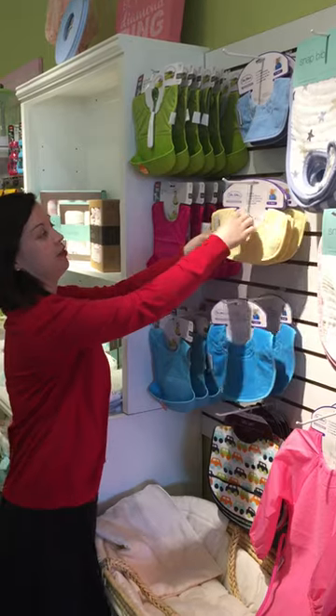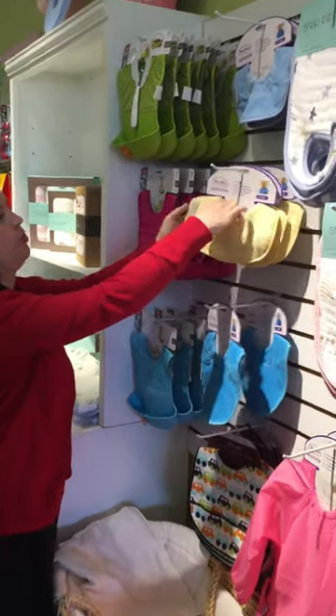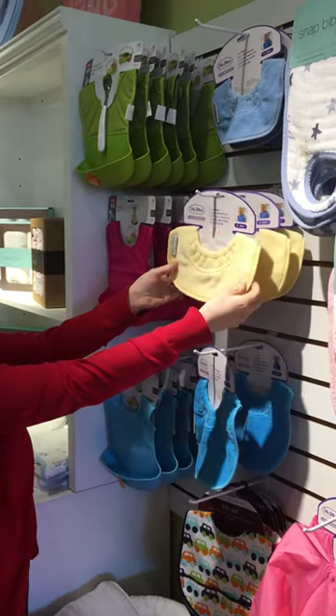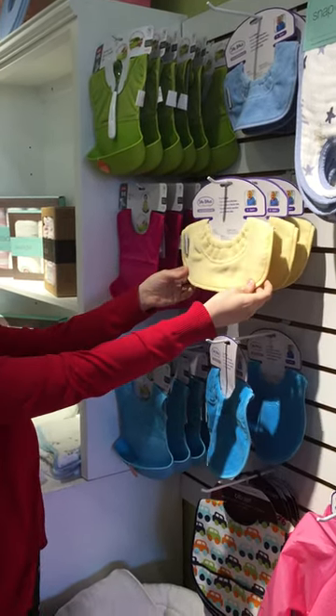They have a nice gathered opening here, and it helps prevent leakages to your clothes from spilling. They're 100% cotton. They're awesome.